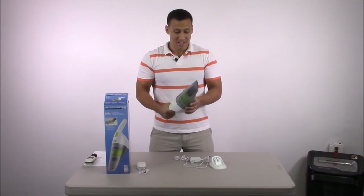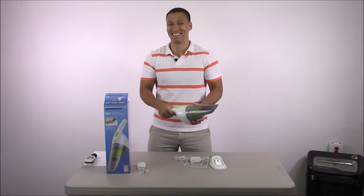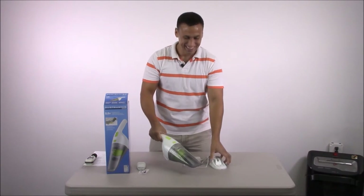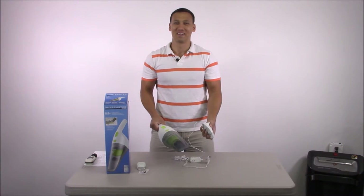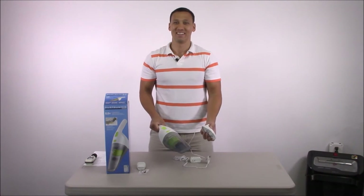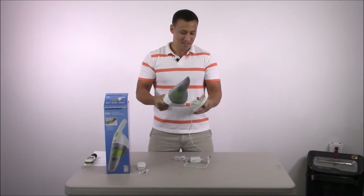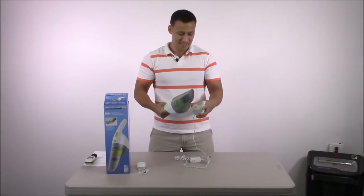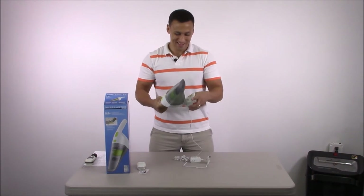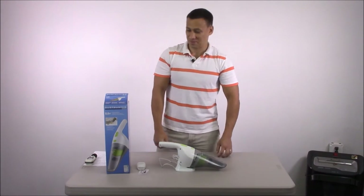Did you watch Pineapple Express? Seth Rogen beat up Danny McBride with a Dust Buster — that was hilarious. So you can use it as self-defense, not very effective, but hilarious. We'll find out how durable it is during our punishment test.